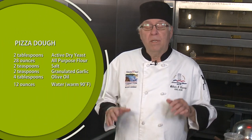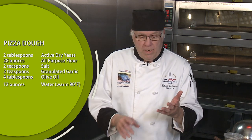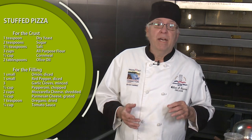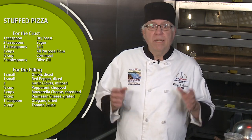So what I'm going to start out with first is I'm going to show you how to make a pizza dough, and with that dough we're going to make a round pizza, a stromboli, a calzone, and I'm going to show you how to make another dough for a Chicago style stuffed pizza. So let's get going.